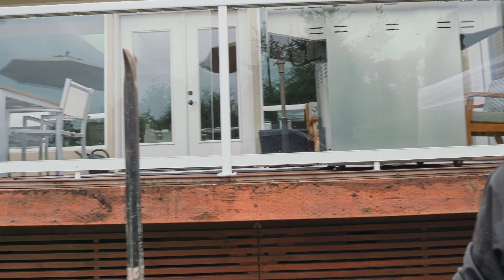Hey guys, Dr. Dex here. Welcome to our new project. It's not real big this time — we're doing a landing and stair set for a client to get them from their existing deck down to the concrete and their hot tub.